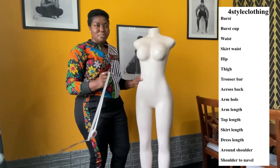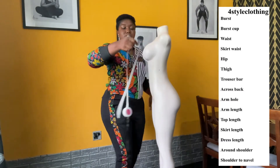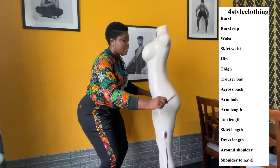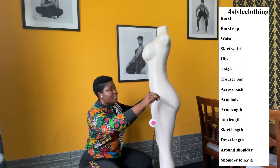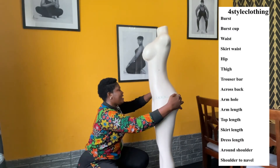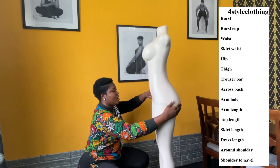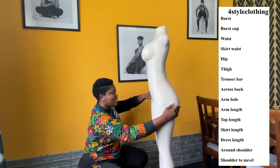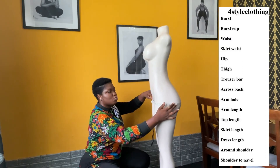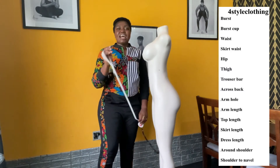Then we go to the hip. For the hip, you have to be very careful because it can be difficult to get right. You take the measuring tape, run it over the hip area, and take it to the highest part of the buttocks. You make sure to run it up and down a little bit to get the fullest point. This is 40 inches — not too tight, not too loose — just something that moves up and down a little bit to get the hip measurement.